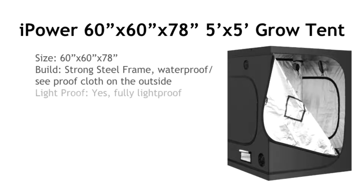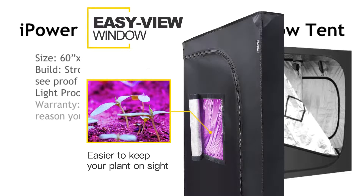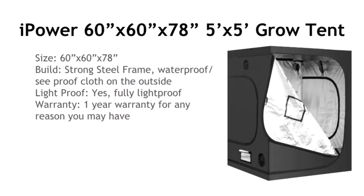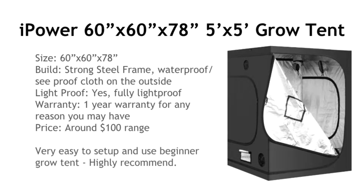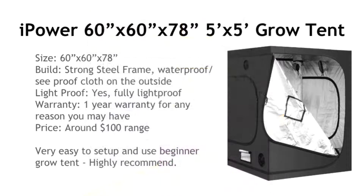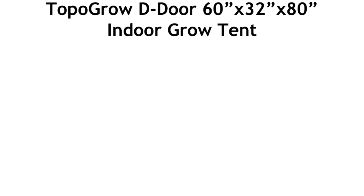This tent is completely light proof. It has a one-year warranty — for any reason you can get a replacement. It's around the $100 range, a bit more than the first one, but it's a very good setup and grow tent for any beginner. I highly recommend this one.